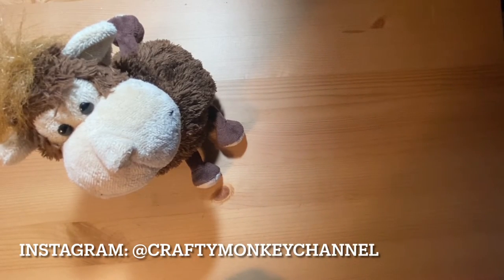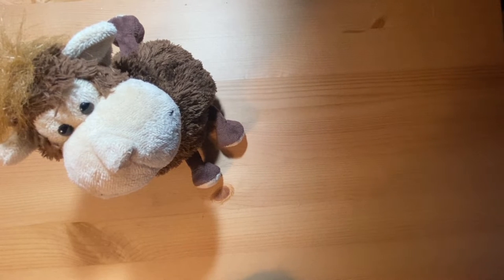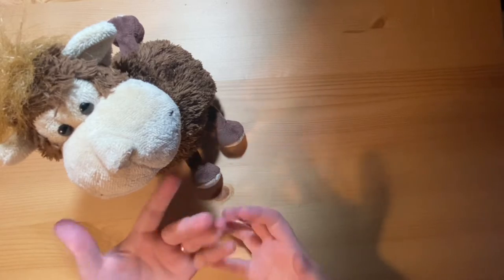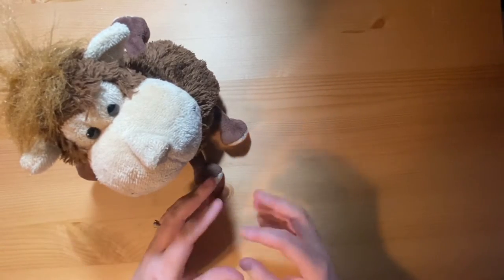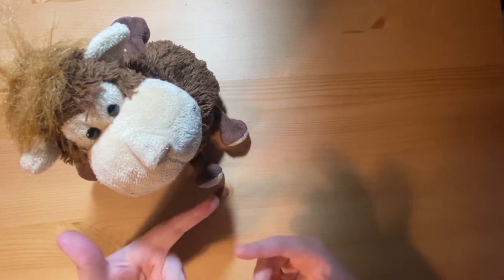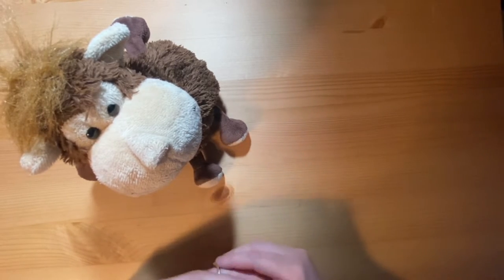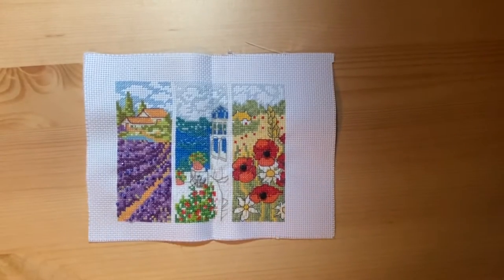Hello everybody and welcome back to the Crafting Monkey channel. My name is Amanda and this is Rolo. In today's video I'm going to be doing something a little bit different — I'm going to be showing you some of my completed craft projects. Most of these are going to be cross stitch or crochet pieces. I don't have a lot of the paper craft pieces because I make cards and I've given them away, or they're in my journal and I don't want to show what I've written. Obviously this isn't everything I've ever made as I've gifted a lot of the crochet pieces away.